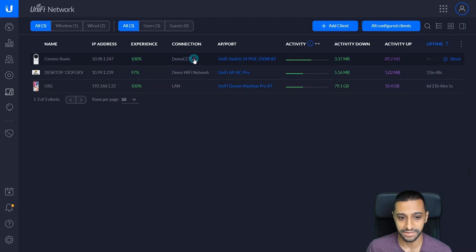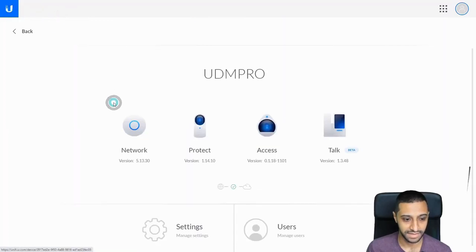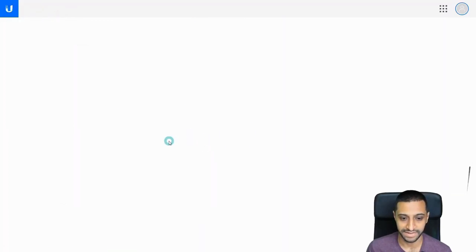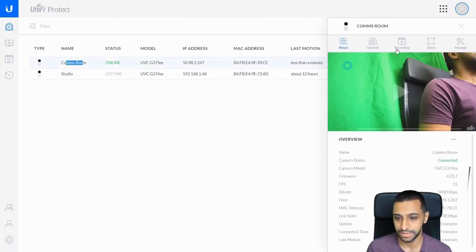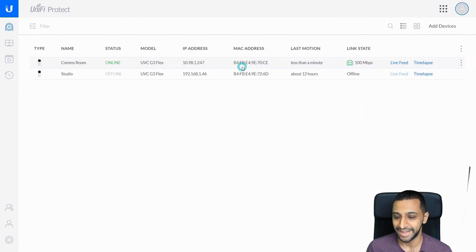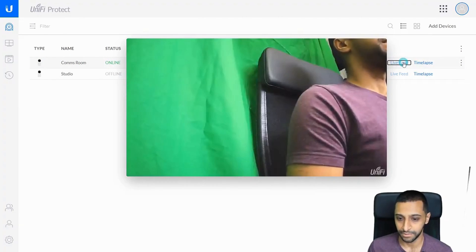Excellent — it's picked up the new IP address on VLAN 98, which means it is now on the Demo CCTV network. Just to show you that you can still access the camera when it's on a different VLAN, we'll go to Protect. You can see the Comms Room Camera — despite it being right next to me in the studio — is accessible. Going to Live Feed, you can see it right here.